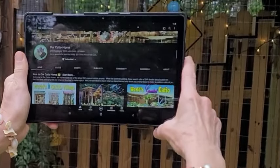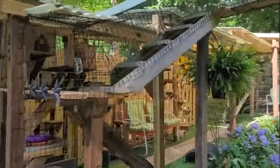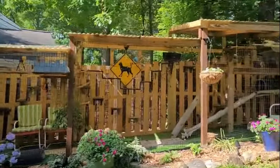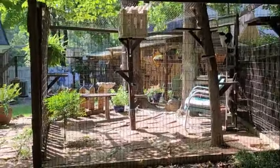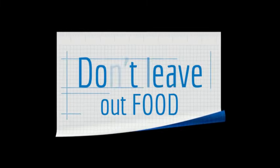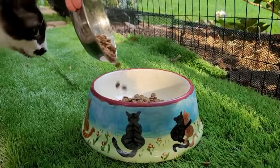By watching seemingly every catio video on YouTube, as well as through our own trial and error with this project, we are now educated enough to help you avoid any catio design disasters. We'll cover a few very important topics as well as go on a little field trip. Let's get started — we apologize if this sounds negative; our intent is to help you.